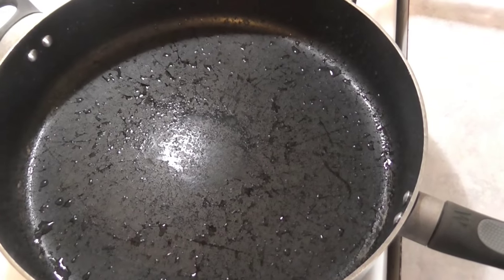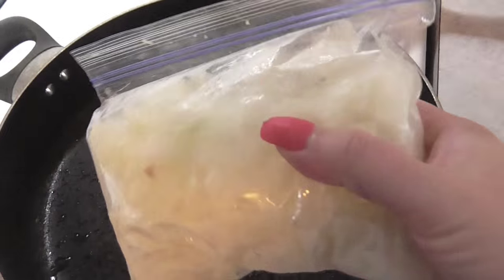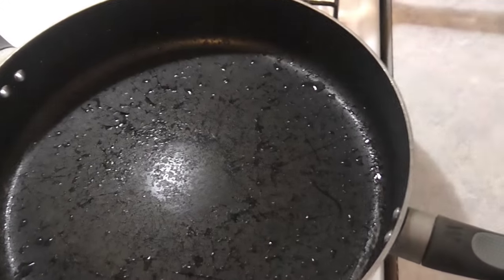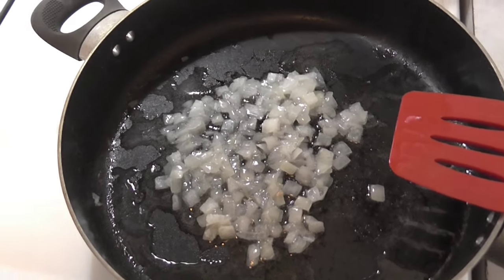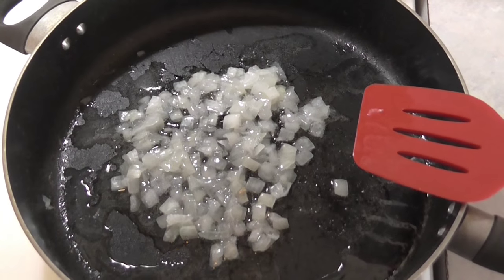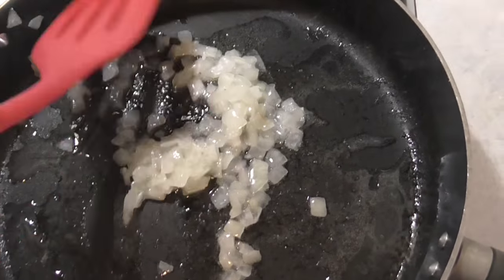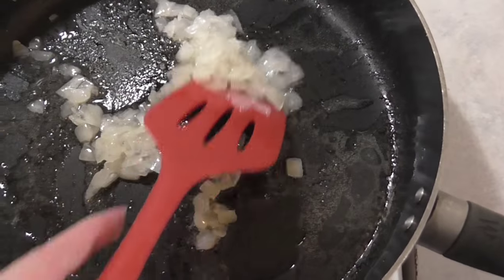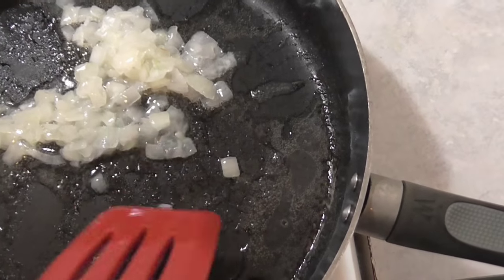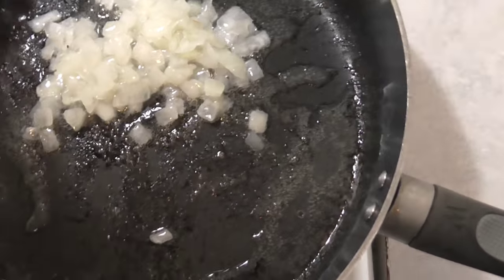I'm going to add the squash to my pan. First, I'll heat up some vegetable oil — at least a few tablespoons — then take some frozen onions and sauté those so they'll have a really nice flavor before adding the squash. I have the onions over medium heat and I'll keep stirring them until they start to get a little brown so I get that nice flavor coming out. I did have to increase my oil a little bit because this is a large pan and I'm going to be frying quite a few slices.